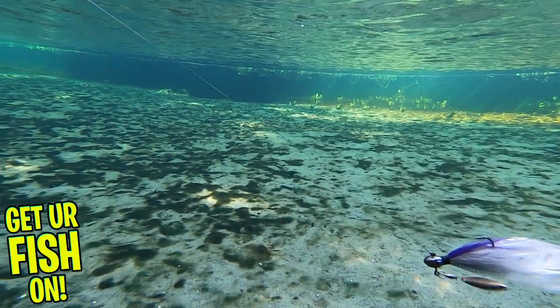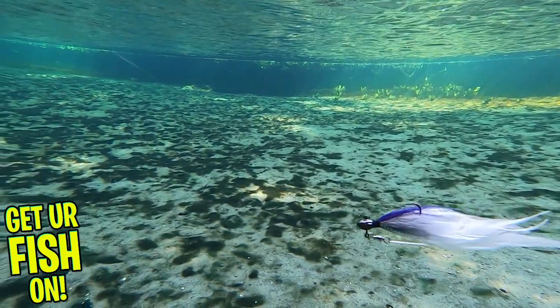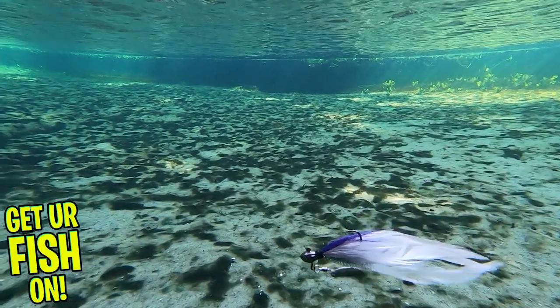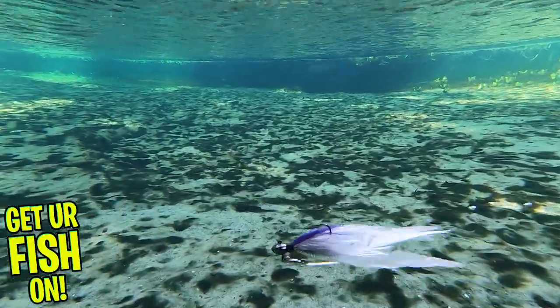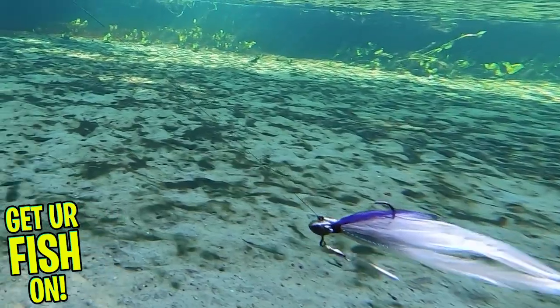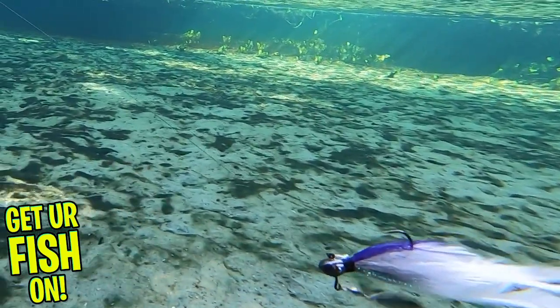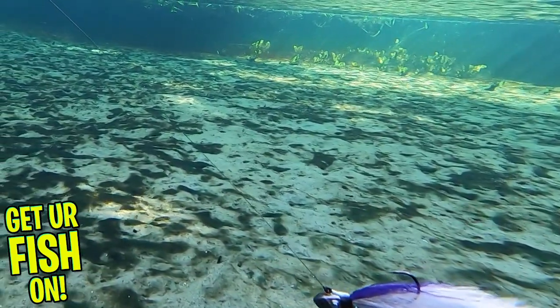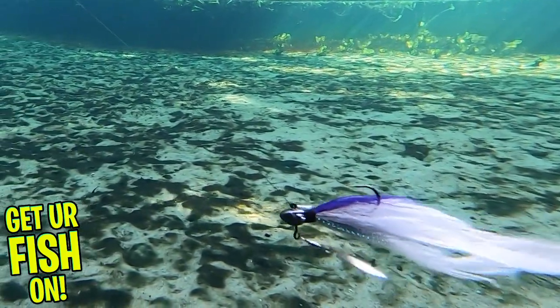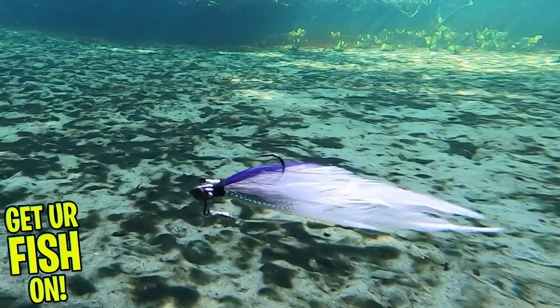It's attached to a Gamakatsu hook. To take it to another level of attraction, the Cumberland Elite has the highest quality combination of feathers, hairs, and strands of flash. When you put it all together, it makes an Elite Underspin — a great fishing bait that will help you catch more fish from pressured lakes and ponds to that fun backyard spot.